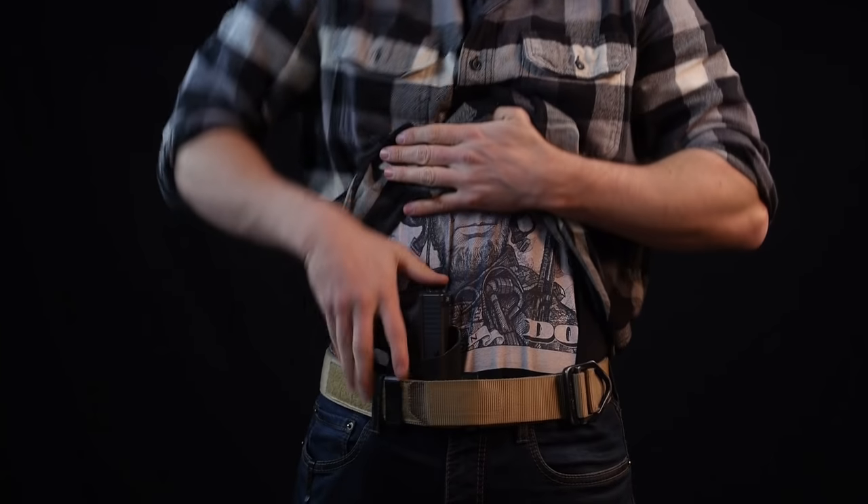Within inside the waistband carry, one thing that's become very popular is appendix carry. Basically, appendix carry is when you're carrying anywhere from about the 11 o'clock position to around the 2 o'clock position, just right in front. I'm a big fan of appendix carry because it allows me to keep good accountability of my weapon — the back of my shirt tends to ride up during day-to-day activities, so my weapon can show if I'm carrying from about the 3 o'clock position and back. My draw time from appendix carry is about sub one second, which is faster than drawing from the 3 o'clock position and back. Make sure you get a holster designed for appendix carry if you choose it, and as always, practice with it.